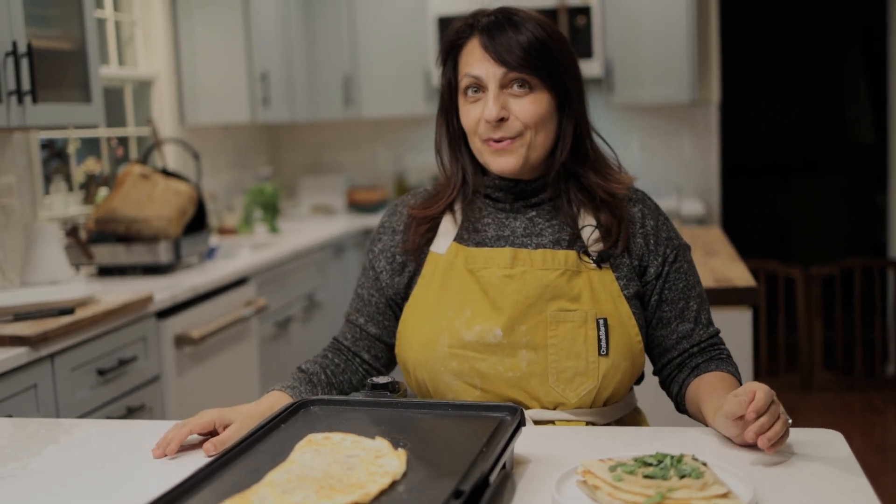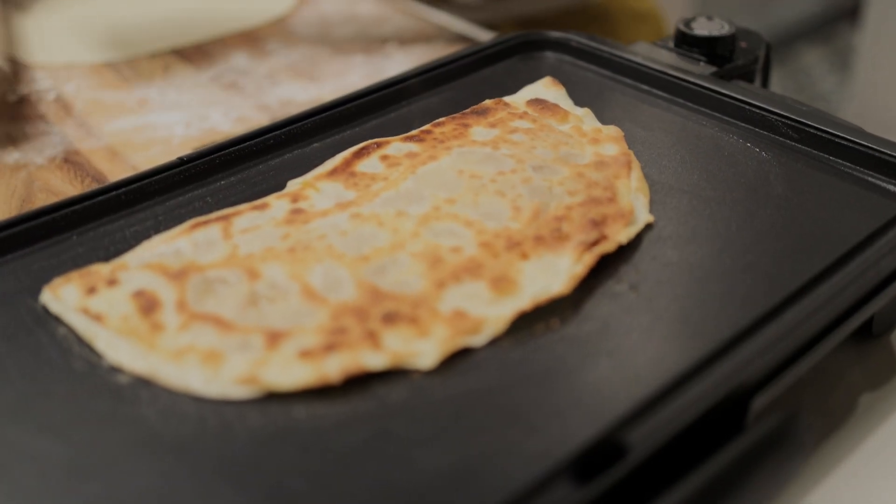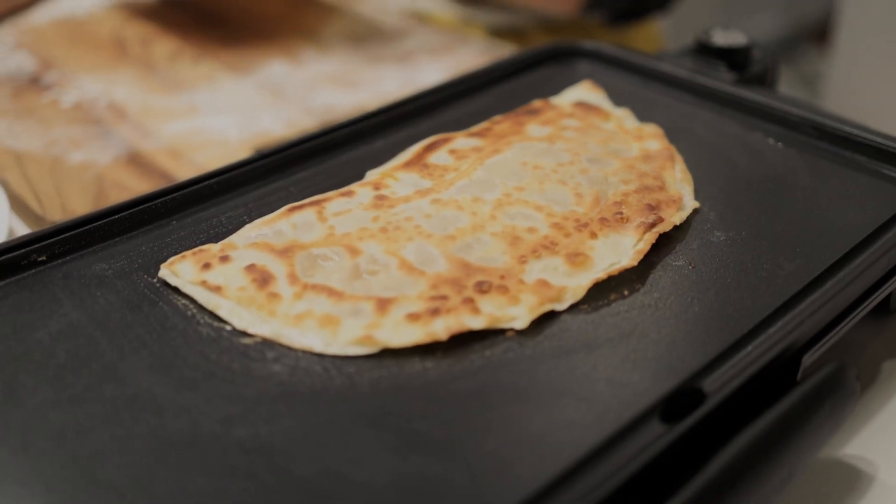As-salamu alaykum wa rahmatullahi wa barakatuh. Hi, welcome to Afghan Cooks. I'm Miriam. I'm the Afghan who cooks. Today we are making pumpkin bolani. Let's make it.